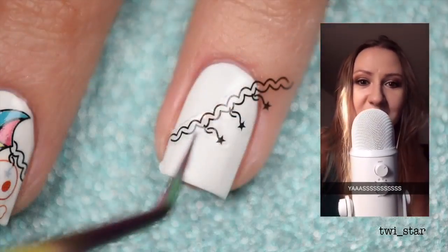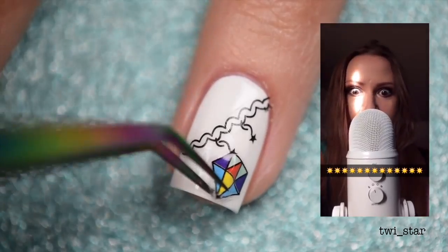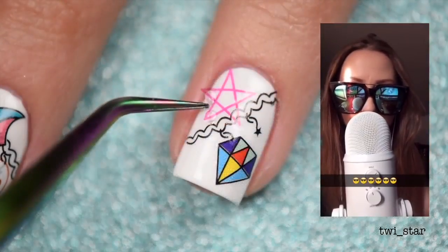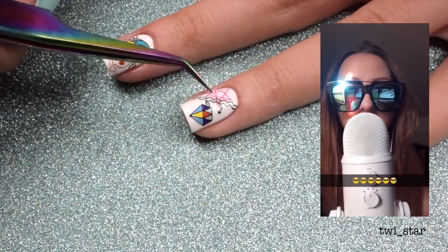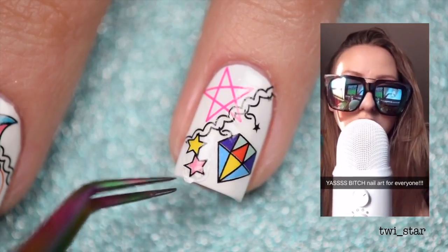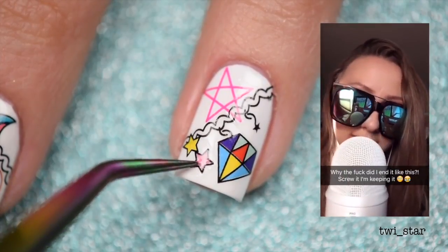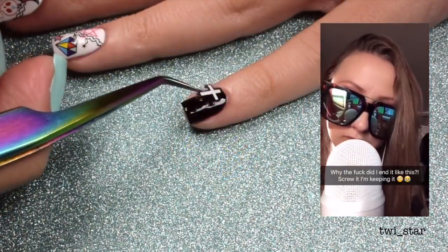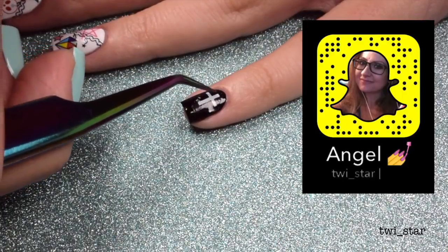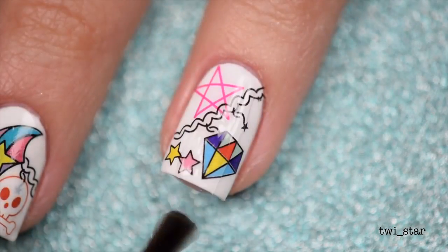Hey guys, it's Snapception time — if you don't know what Snapception is, I suggest going and watching my Illuminati Nails tutorial to get filled in. I really don't have anything good to say right now except this tutorial is so easy, everyone can do this. It uses water decals, it's great for beginners. Please let me know in the comments if you like Snapception — the first time I did it you guys seemed to think it was funny and enjoyed it and asked me to do it again, so I did.